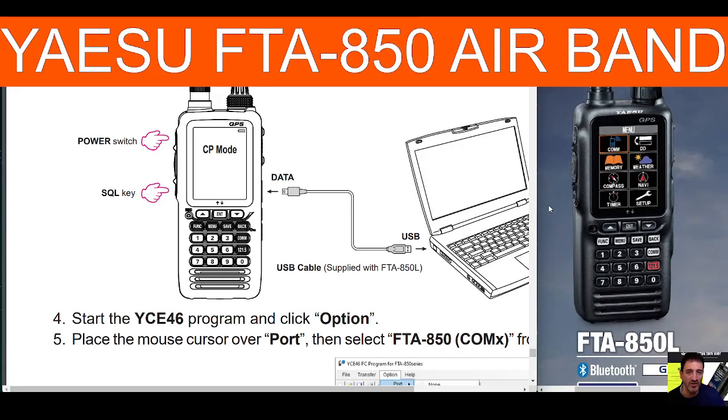Welcome to my channel. We're looking at the Yaesu FT850L and how to put it into programming mode for your PC, or CPS mode. Nice and easy — all you do is turn the device off, hold down the squelch key which is underneath the PTT, and then turn it on. The screen will say CPS mode.